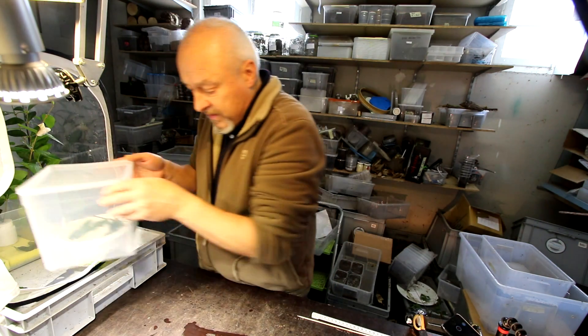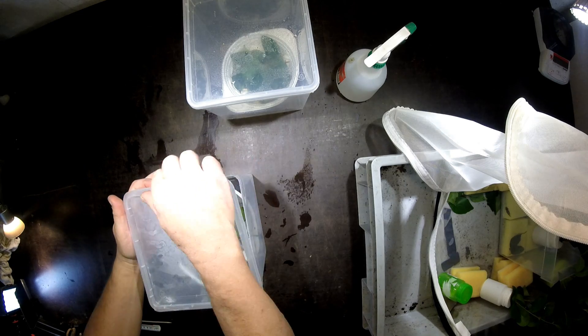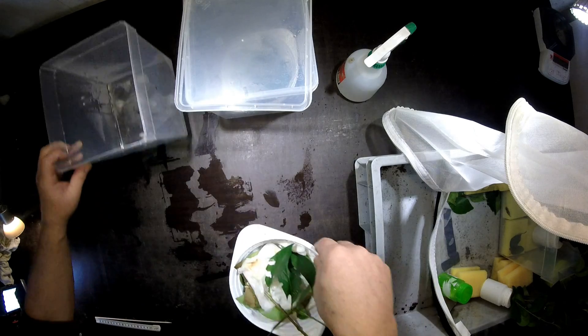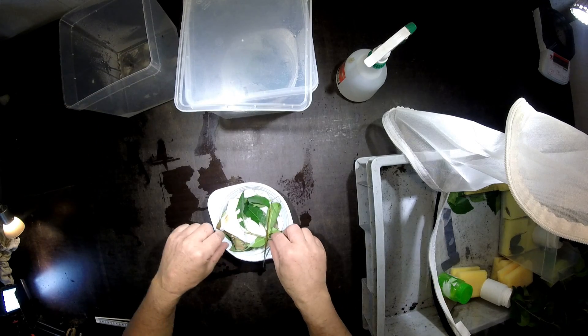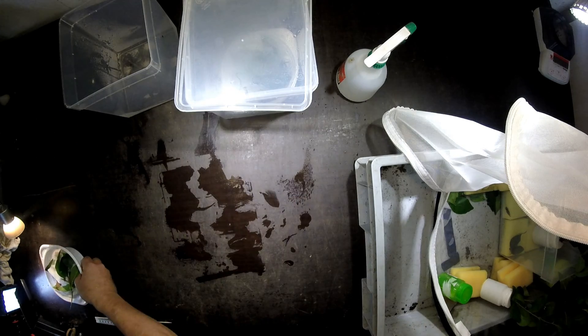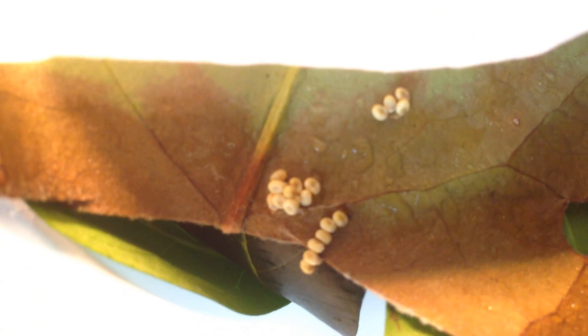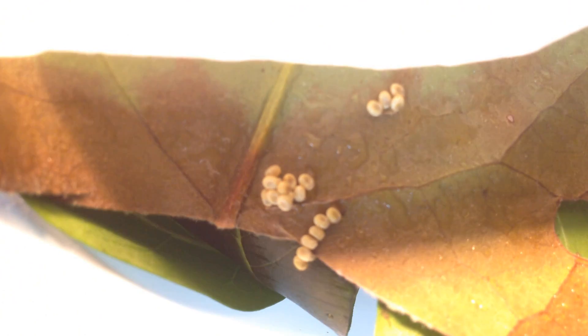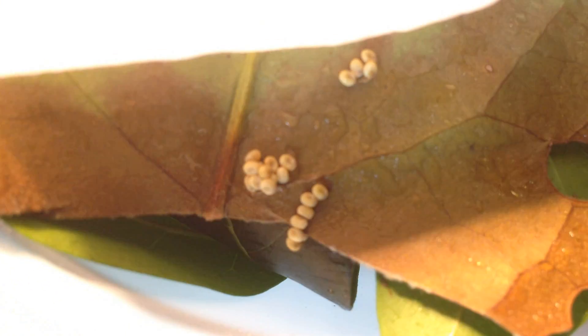Also here in this cage - I checked whether we have already seen some eggs hatch here. But here I don't see any signs so far. That is no problem because these eggs were laid some days later than the other ones, so it's just normal that they are not yet ready.